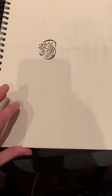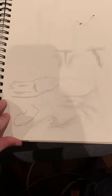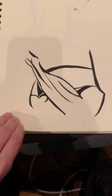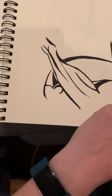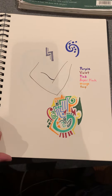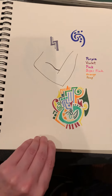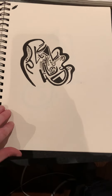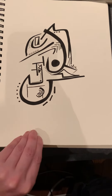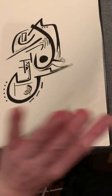I found some sketchbooks from maybe 2005-2006 with some life drawing mixed in. And some colors — I'm not really a color person; I'm much more an automatic drawing person.